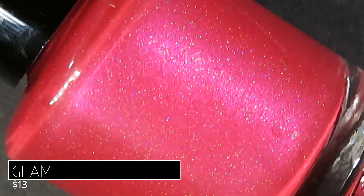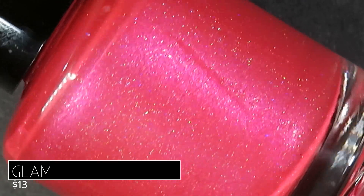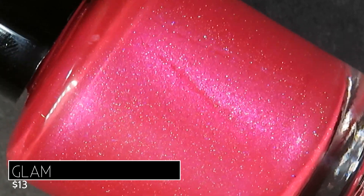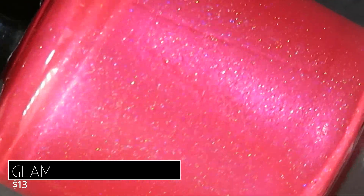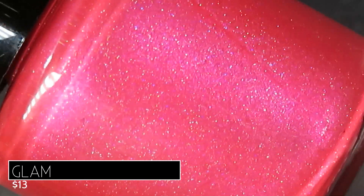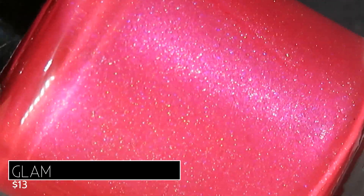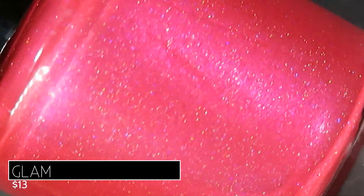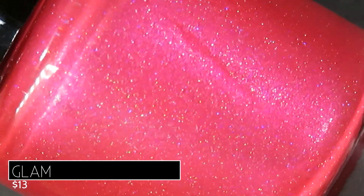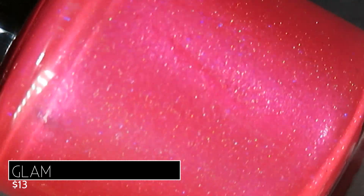Such a bold, bright, beautiful shade of pink — very attention-getting and super festive — and it's got a fuchsia shimmer running throughout, as well as what feels like some extra sparkle. I don't want to call it hollow because that's not in the description, but it's very hollow-esque. Personally I don't usually wear bright pinks around the holiday season, but these kinds of pinks have been super trendy in holiday collections this year, so I might have to grab this one.